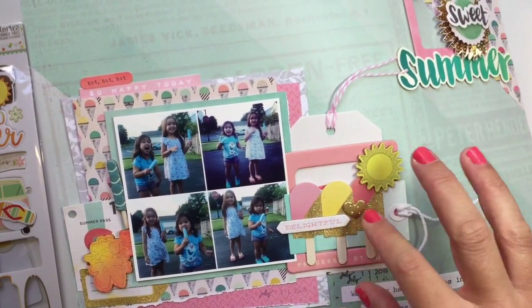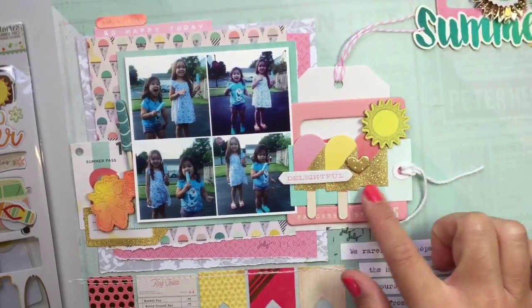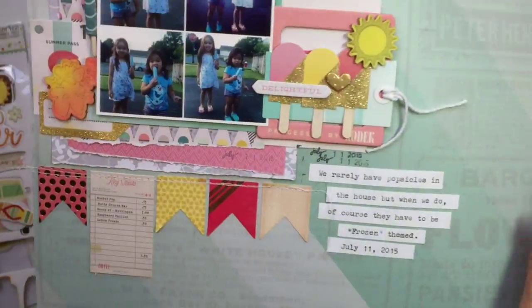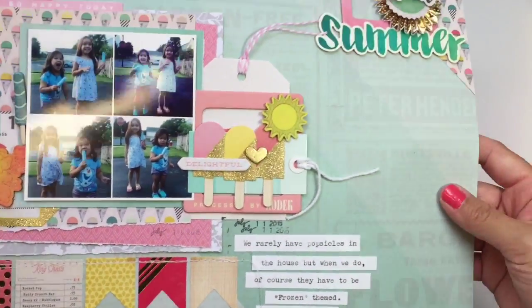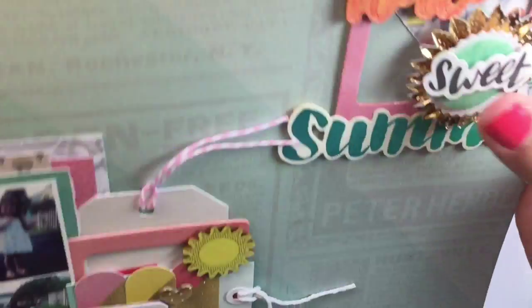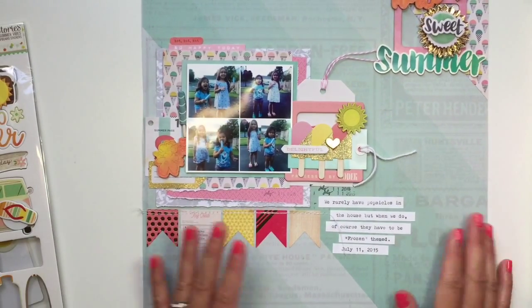I kind of scrap-lifted that embellishment cluster — the three popsicles — from E-Reit. I like how she did that. And then I just did a little banner here — I sewed it — and then did some journaling, and an embellishment cluster up top. This element is super dimensional and it's from the Poolside collection. So that's that layout.